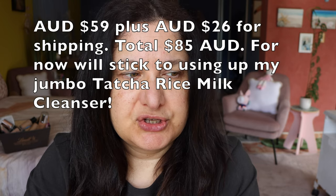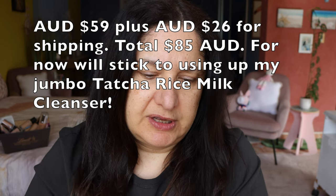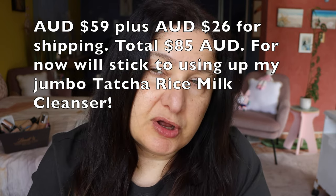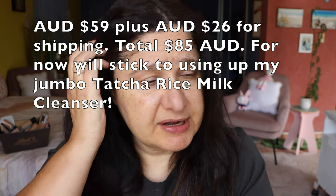Hey everyone. Sanzi's come out with a new cleansing mousse and I really want it. But am I going to get it? Well, shipping is a bit of an issue — it's so expensive. The product itself is 59 American dollars, so convert that to Aussie dollars, it would probably end up being around about nearly 80 bucks.